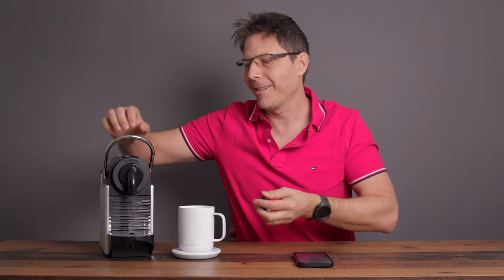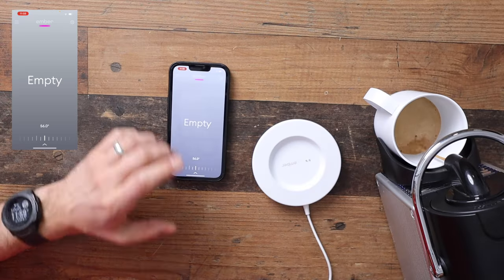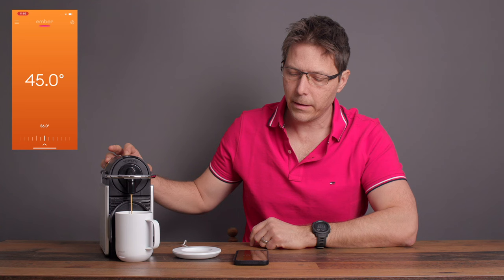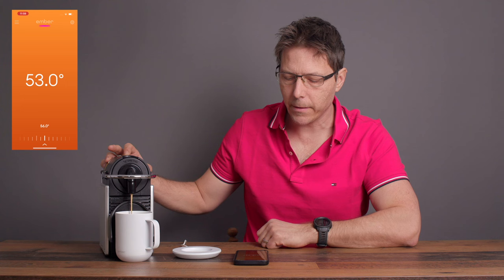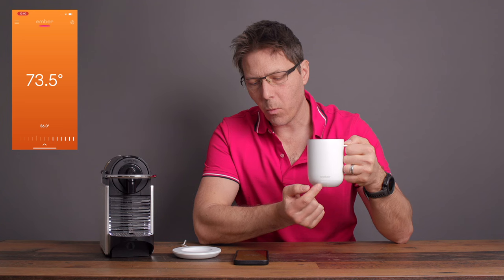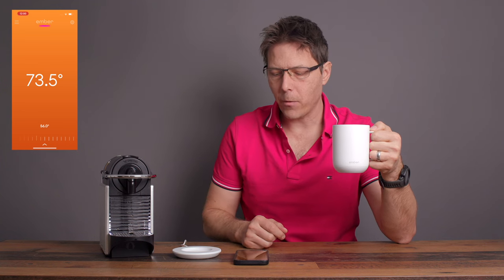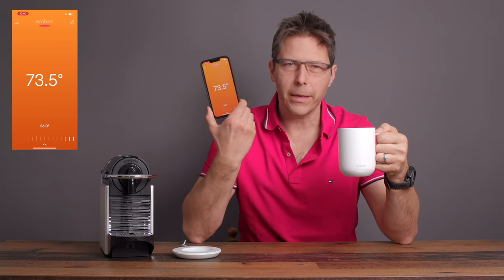I've got my little DeLonghi Pixie espresso machine here, and I'm going to pull a shot into the mug so you can see it start heating once it detects enough liquid inside. There we go — it even tells me the current temperature: 50 degrees Celsius... now 56. We end up at 74 degrees Celsius, and now it's going to pulsate white to let me know it's cooling down. It won't actively heat until it gets below 56, which is my set point. You can see in the app it's going right to left, indicating it's cooling.